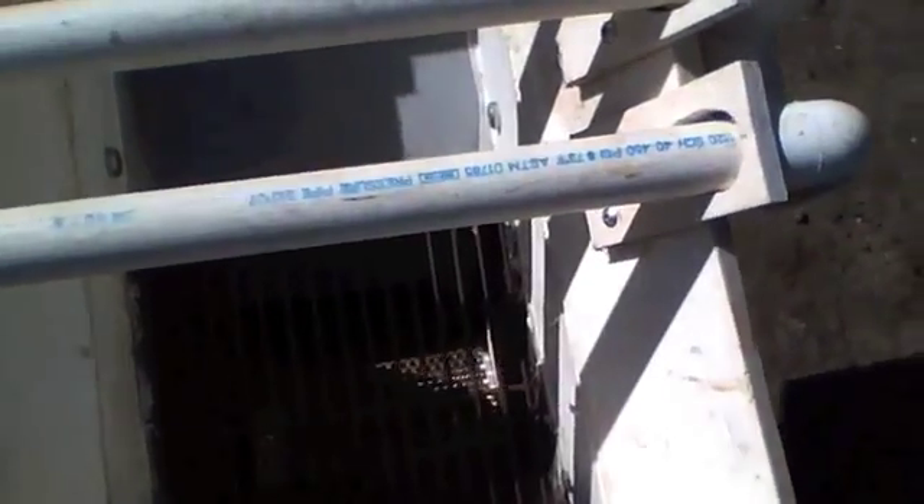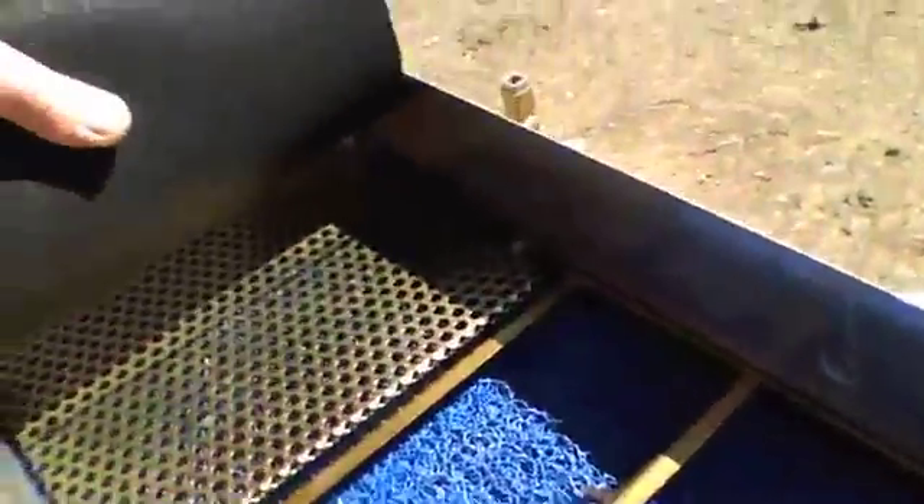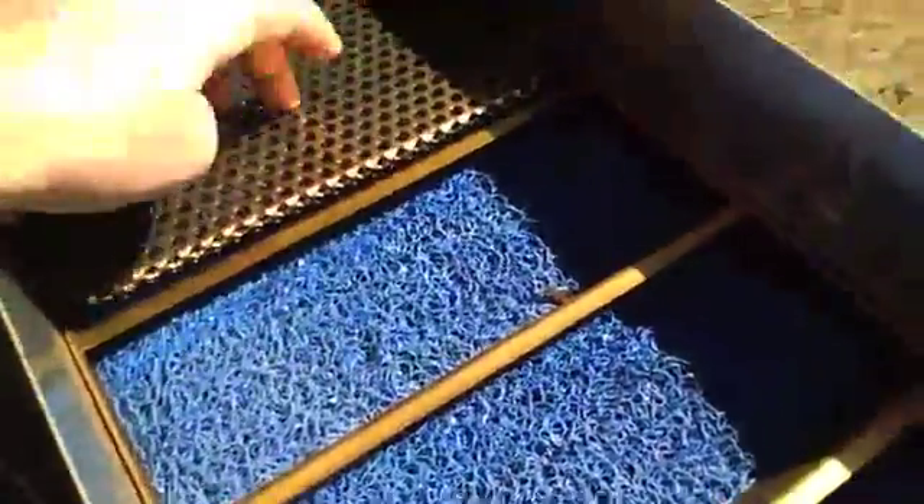Then it goes down onto your punch plate — towards the back it's sixteenth-inch holes. I have a piece of that stuff that is supposed to hold a pound of dirt — basically just a doormat, works great. And miners moss is just below the quarter-inch punch plate.